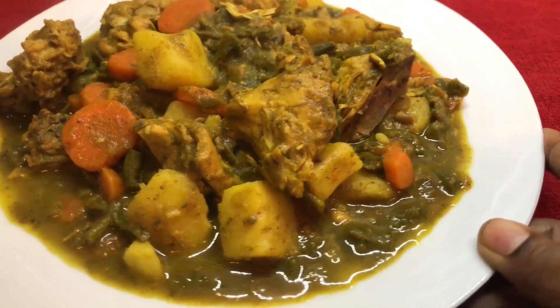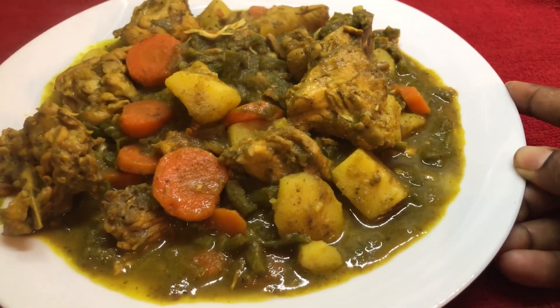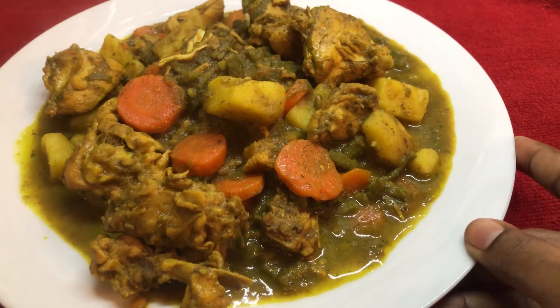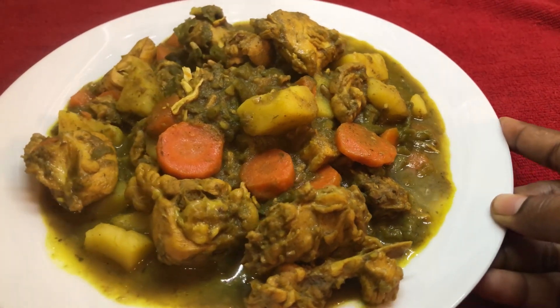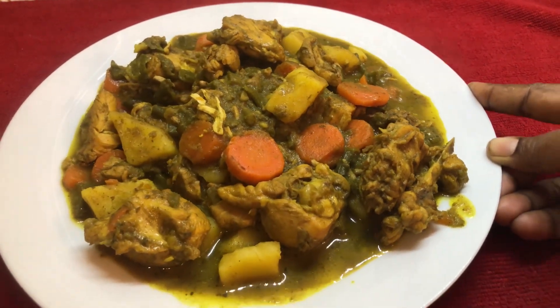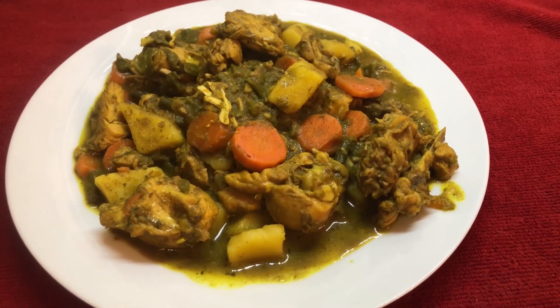This is what my bora, potato, carrot, and chicken curry looks like — it is a scrumptious, mouth-watering dish and everything just cooked nicely together. If you've never had bora, carrots, potato, and chicken this way, I hope you'll give it a try — it is an amazing combination. I'll dish out my plate and let you know how this tastes before I do the taste test.